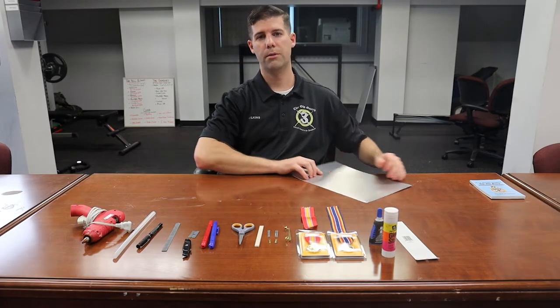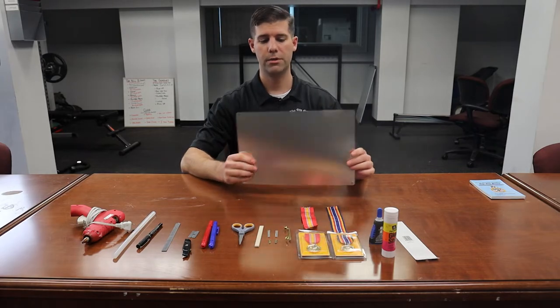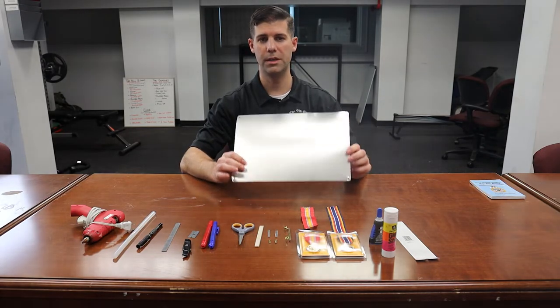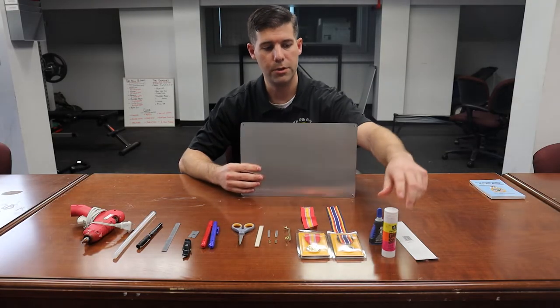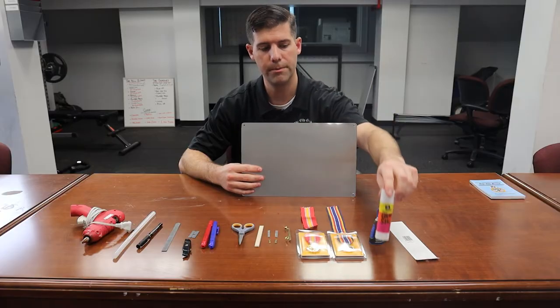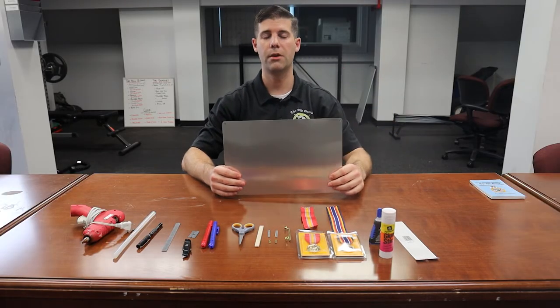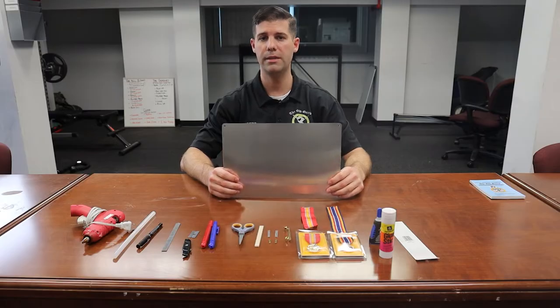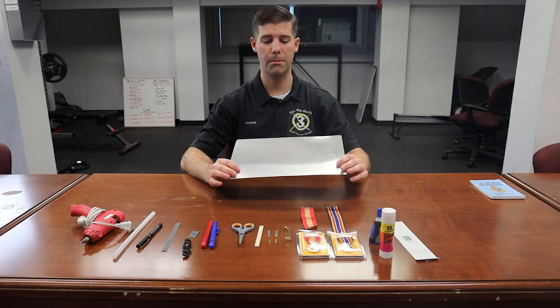If you choose not to use the one that already has adhesive, you'll use a sign without adhesive. There are two methods for applying adhesive: glue sticks with permanent glue, which don't work as effectively, or aerosol spray adhesive cans from your local hardware store, which tend to work a little bit better.